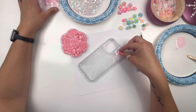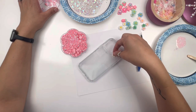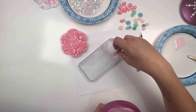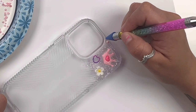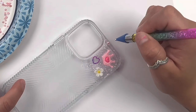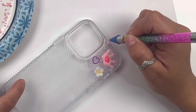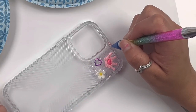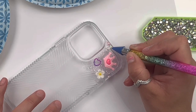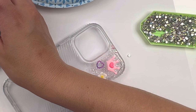I went ahead and started at the top right corner. I put my glue in that little section and then started picking charms and placing the charms first — it was easier to do it that way. Then I went in and started doing my edges. The edges are super important because that's what's going to keep the structure of whatever you're rhinestoning and make it look straight and nice and beautiful.